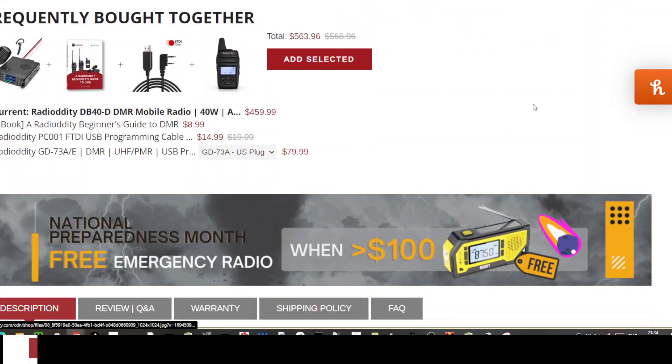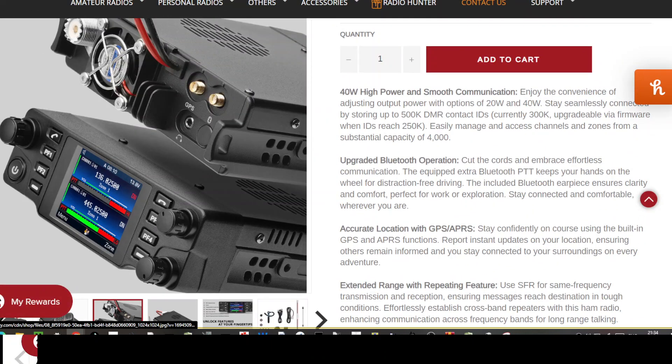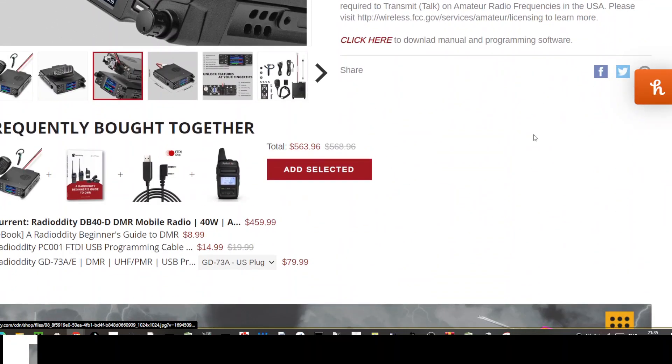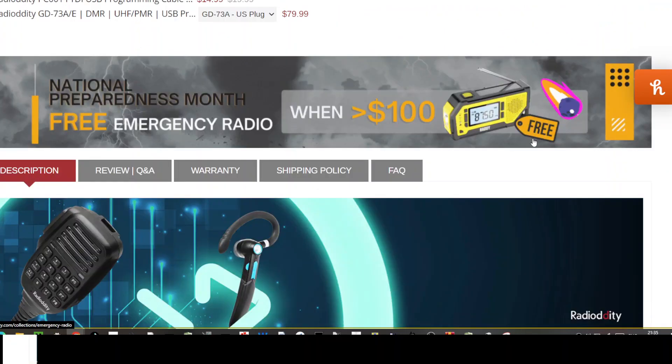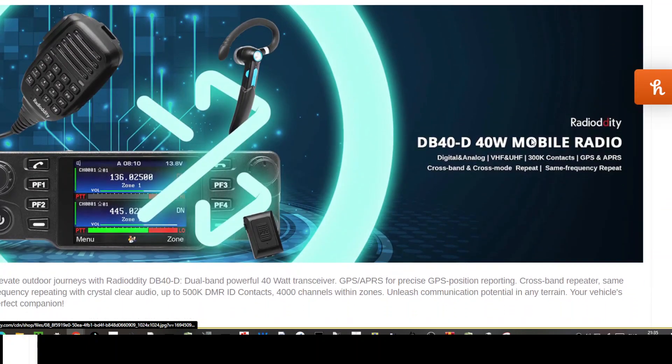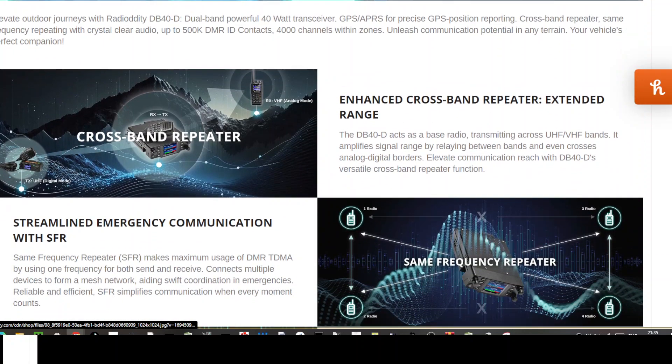Customisable keys. It does say it's 500k contacts - currently 300k but upgradeable via firmware. So 500k contacts, substantial capacity, Bluetooth. I put the link in the description - I just saw it there scrolling through. Nice photographs.